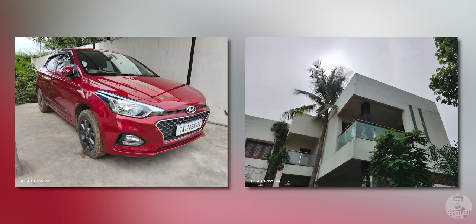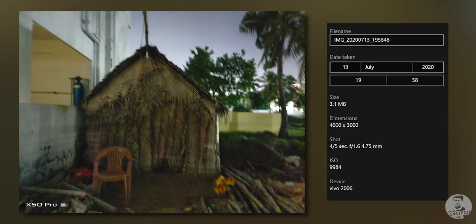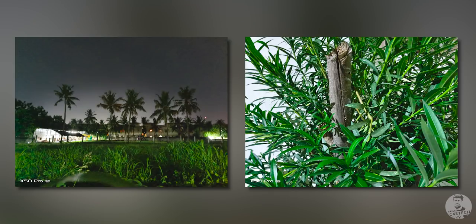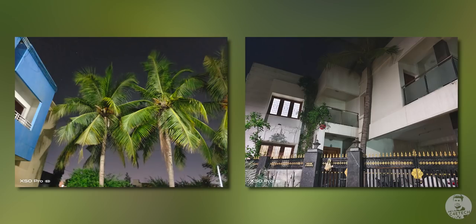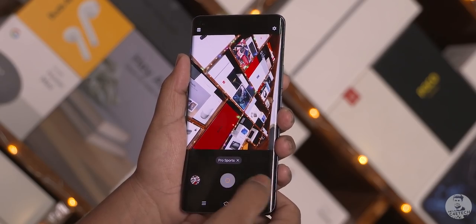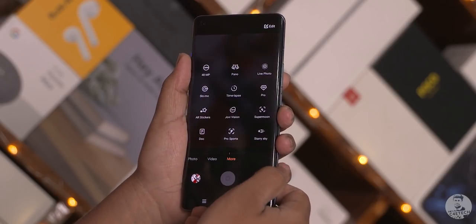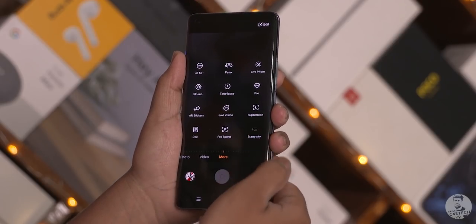Just look at these samples. This one of the hut was taken handheld in complete darkness — the exposure went up to 4/5 of a second. With regular cameras, even those equipped with OIS, exposing for such a long time would have resulted in a much blurrier image. This is where the gimbal comes into play, as it gives the camera about 3 times more compensation than a traditional OIS setup. Taking advantage of this gimbal stabilization, the Vivo X50 Pro comes with special photography modes like the Pro Sports mode and the Starry Sky mode.